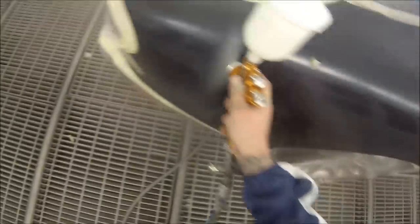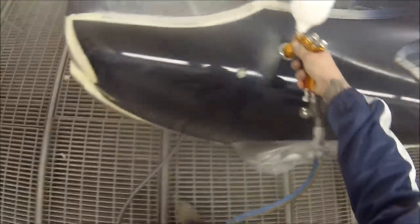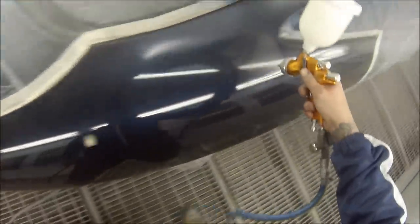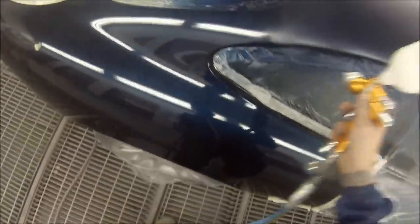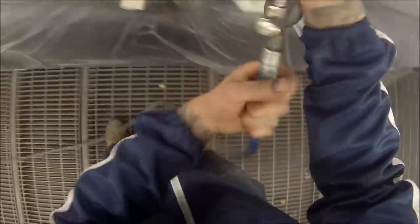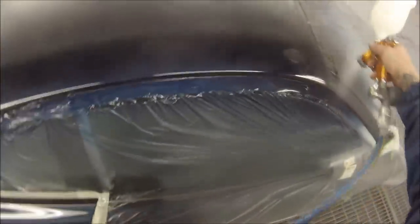It was pretty nice of him to give me a gun to make a few videos. I was real happy with how this job came up — it came up real good. This is the exact same gun as what they call in America the Tecna Pro Light. It's exactly the same gun, it's just got a different name here in Australia. I'm using the TE20 air cap — the gun came with the TE10 and the TE20 air cap.